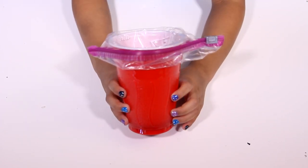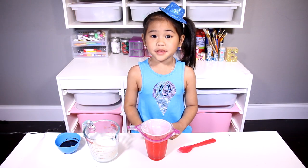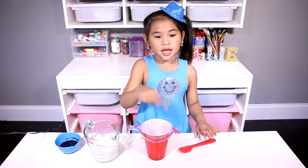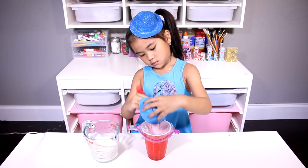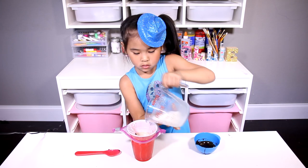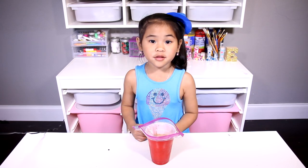First, put the small bag on the cup like this. Now put the milk and the chocolate syrup in the cup and mix it up. Then close the bag up.